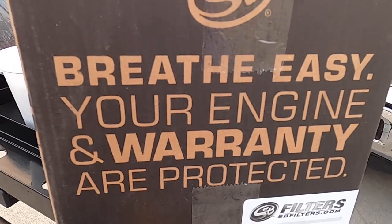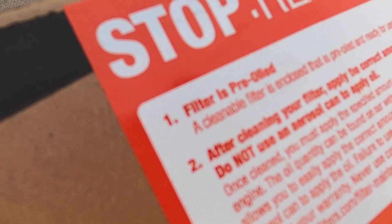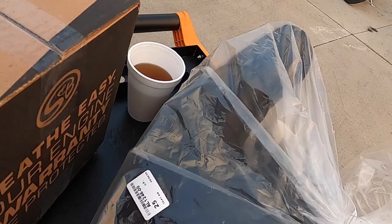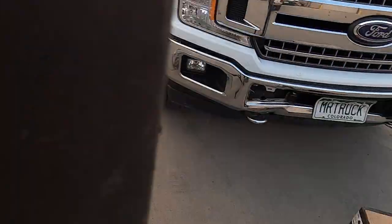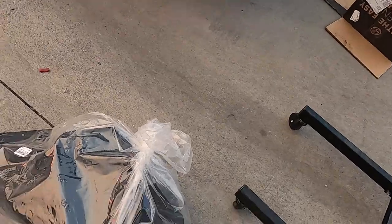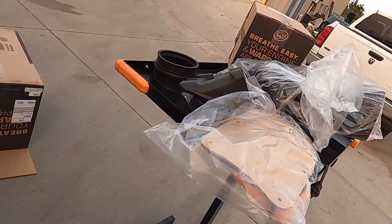Breathe easy — your engine and warranty are protected. This is the S&B. I'm going to use this on my 3.5 EcoBoost. The air filter is pre-oiled. Now, I've got one of these cold air intakes and this puppy's got a lot of parts. Big box. Reuben sells S&B filters. Look at all this stuff — we're going to install it and see if I get better fuel mileage and power.